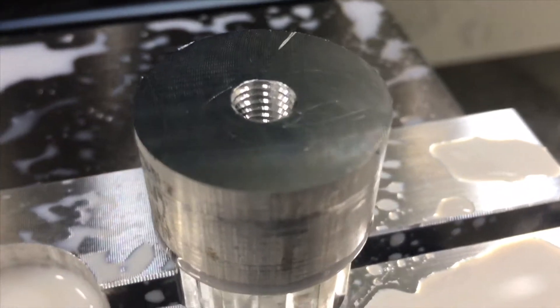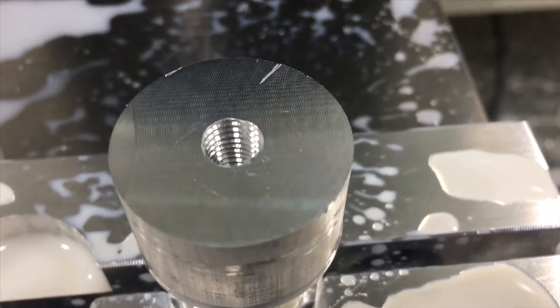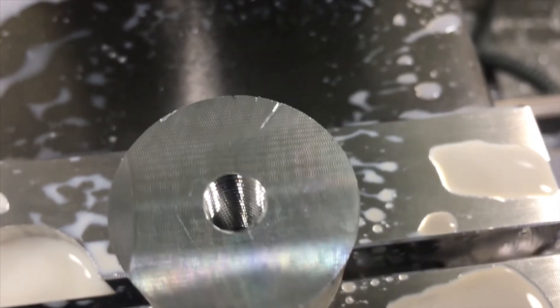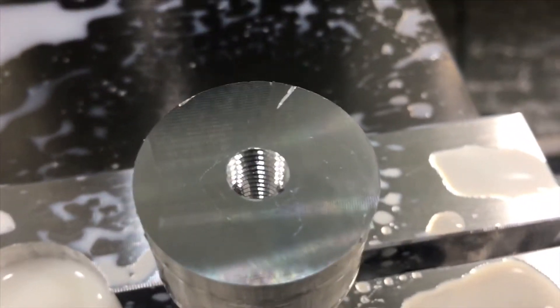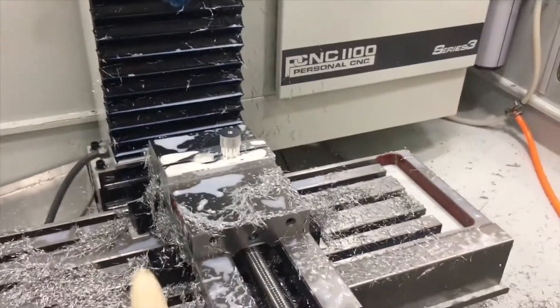Close-up of the threads — check those puppies out, and they go on and on. Loving it guys, this is phenomenal. Now let's remove all that material, get it tapered, and call it done.